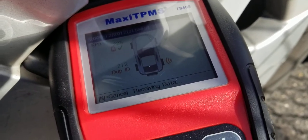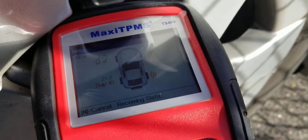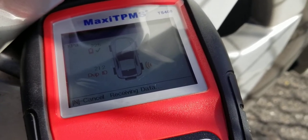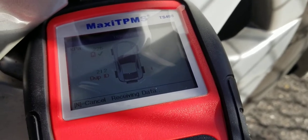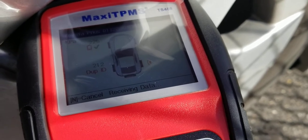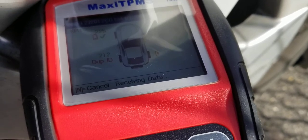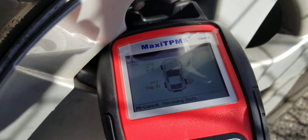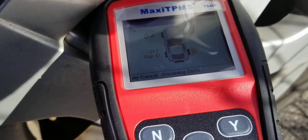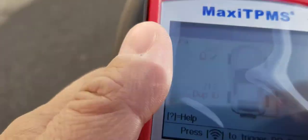I'm going to need at least two TPMS sensors swapped out. I don't think it's going to pick this one up at all. This is real time guys — I literally just took it out of the box and am dealing with this live. Basically I think the battery is dead on that one.